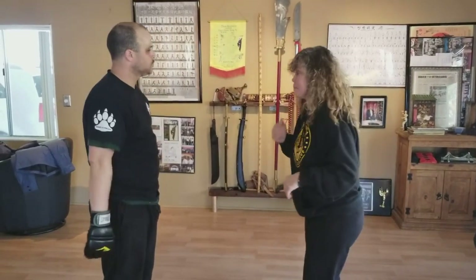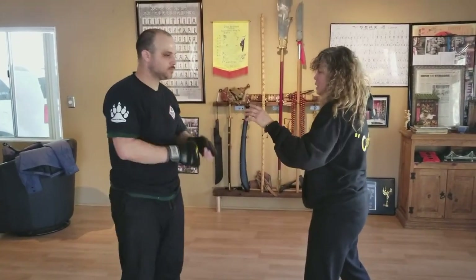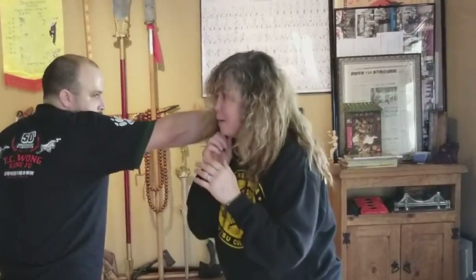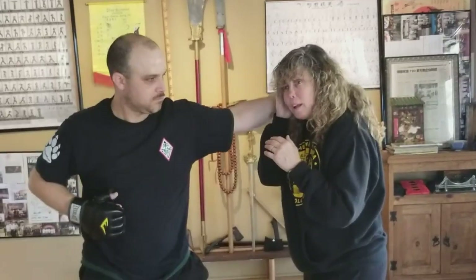It's up to you, but mix and match. So a jab comes, I just lightly spring out of the way. Cross comes, I can bob left. Hook comes, I can either weave it or block it. Okay?